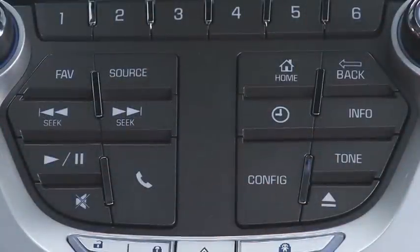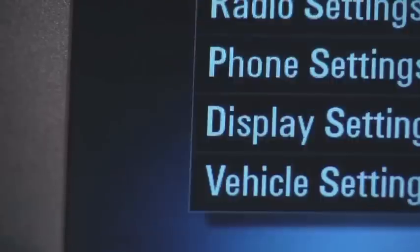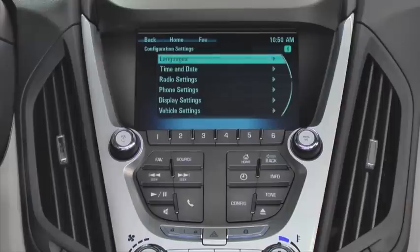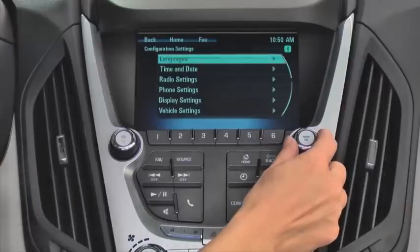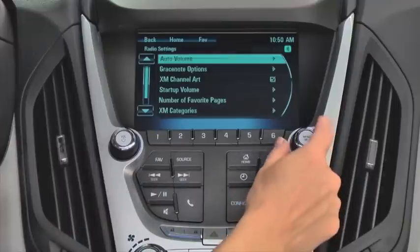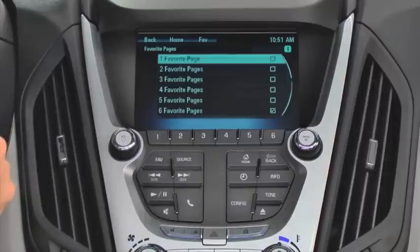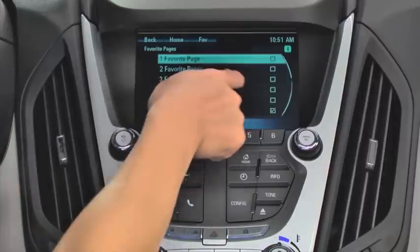Touch configure on the faceplate or on the touchscreen to go to the configuration settings menu. Using the menu select button or the touchscreen, select radio settings. Scroll down to number of favorite pages, select it, check off the number of favorites pages desired, and return to the home screen.